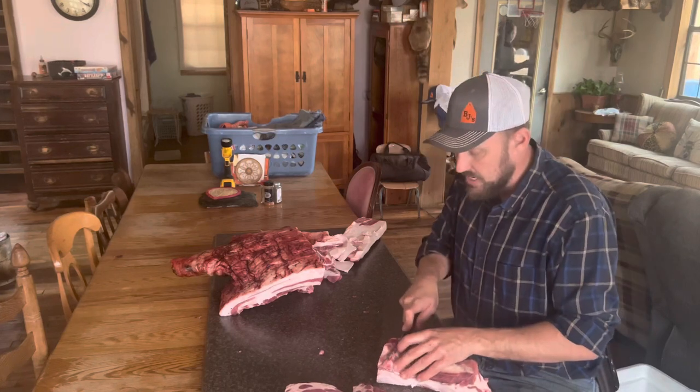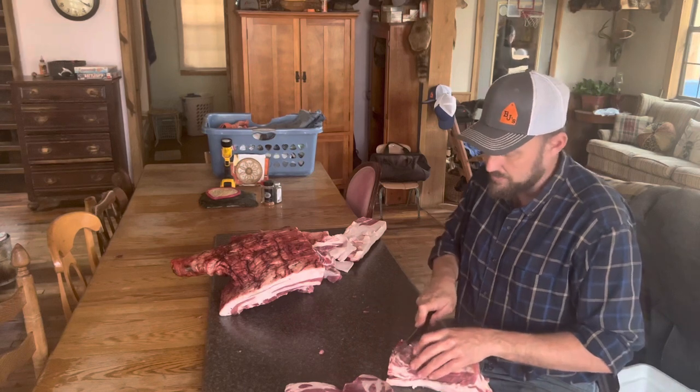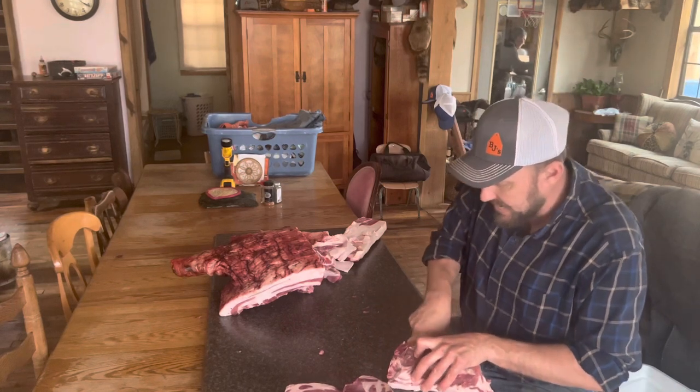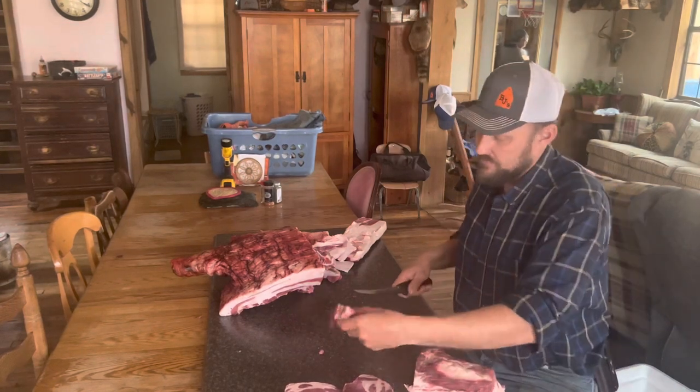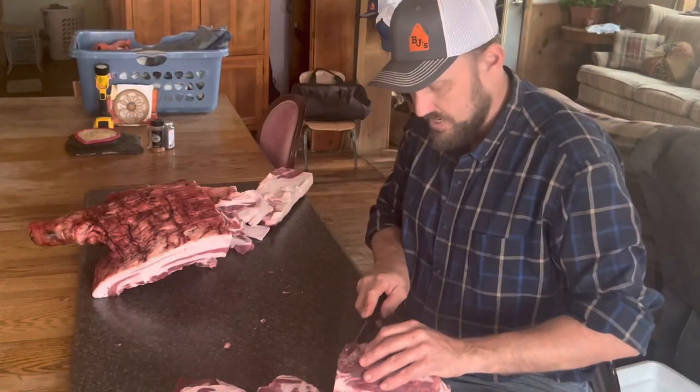This is top of the top of the line right here. I want you to look at that. People go crazy about Wagyu beef and how wonderful it is — this right here would give Wagyu beef a run for its money.